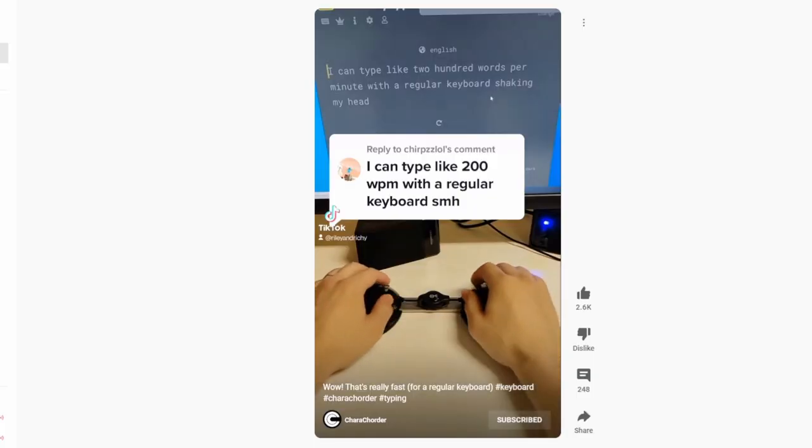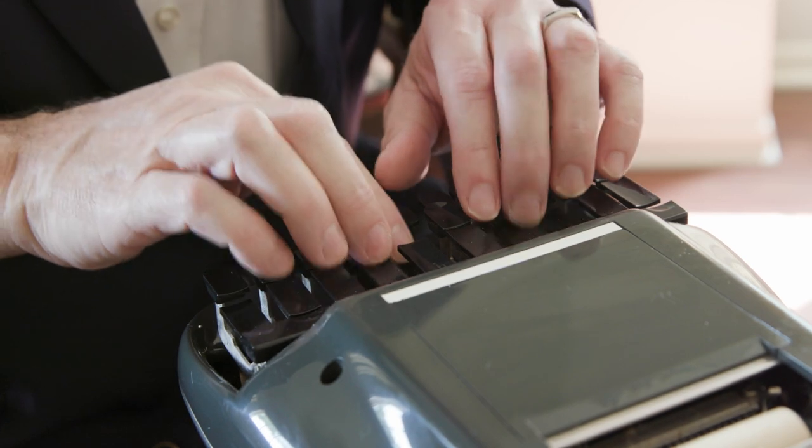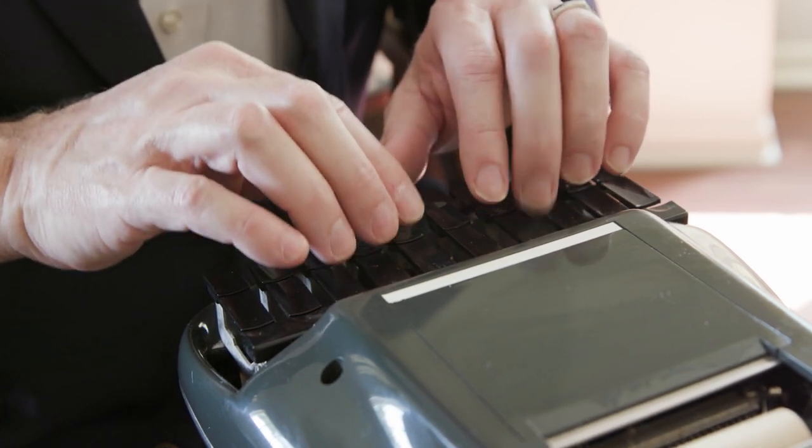One of the biggest reasons this device piqued my interest is the TikToks where they're typing like faster than 200 words a minute, and I can struggle to get over 100. But related to that is the chording ability, which is brand new to me. Court reporters use something called stenography machines, where they mash different keys together to get words that come out — and that's exactly what you can do with this. That's the chording part of cara — character entry — and corda — corded entry.